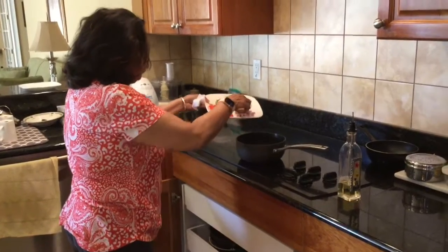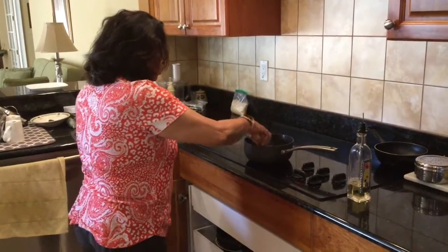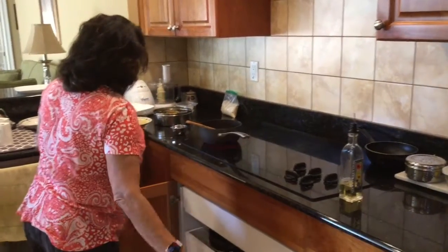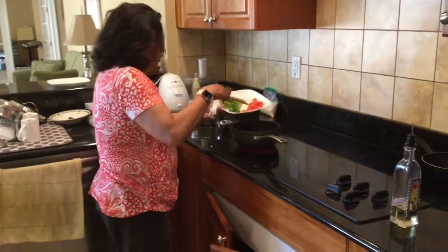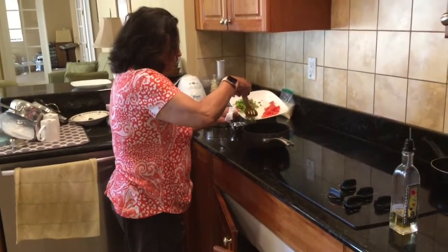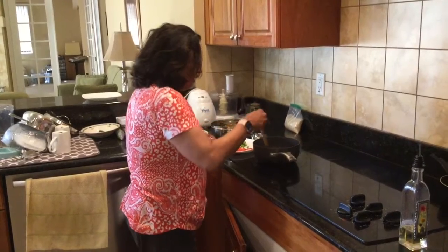Now I'm putting the onions and I'm going to sauté the onions a little bit. Onion and meschi. If you have ginger, you can put ginger juice as you like, but the sabji can be made without ginger.